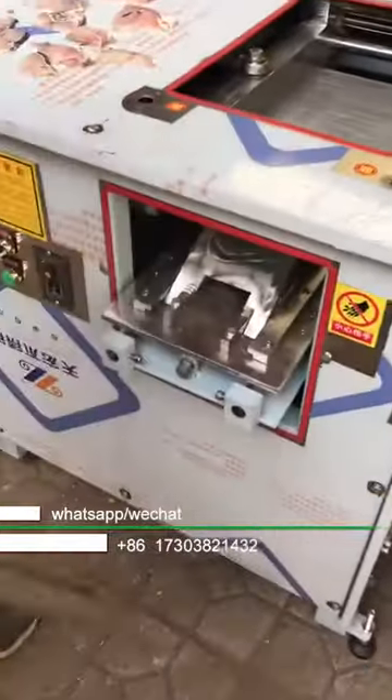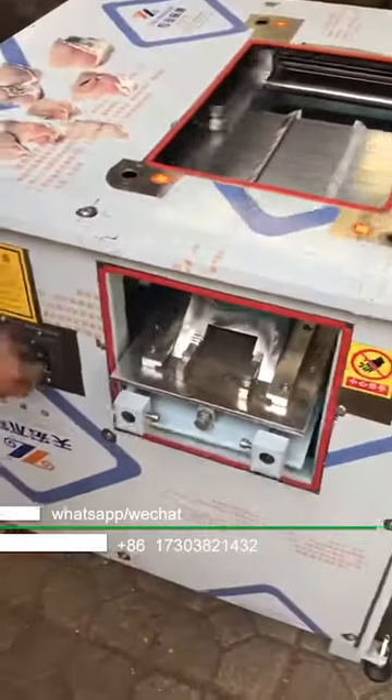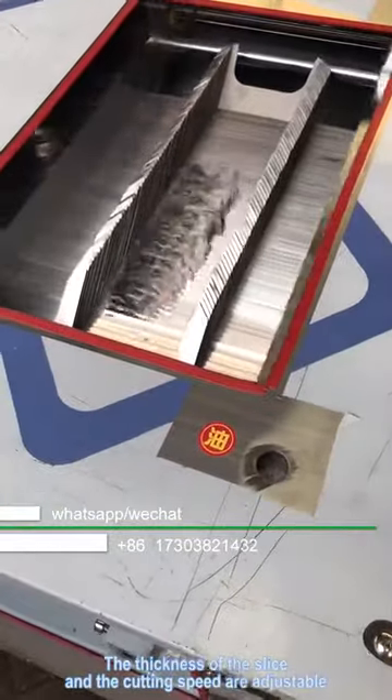The fish slicer can slice fish in a very short time. The thickness of the slice and the cutting speed are adjustable.